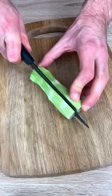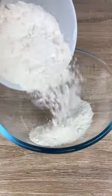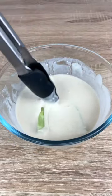Don't throw away your broccoli stems. Peel the skin and cut them into sticks. Now mix flour and water like there is no tomorrow.